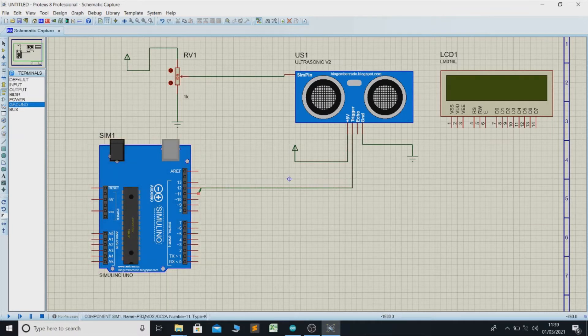Now we connect the trigger pin to pin number 12 of Arduino. I will show you why we connect the trigger pin with pin number 12. Then connect pin number 11 with the echo pin of the ultrasonic sensor.